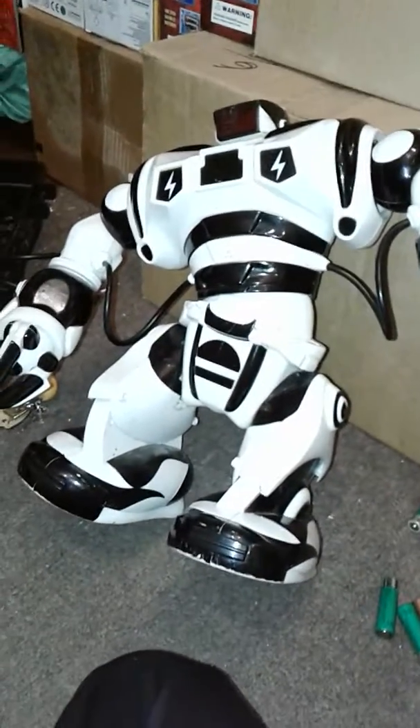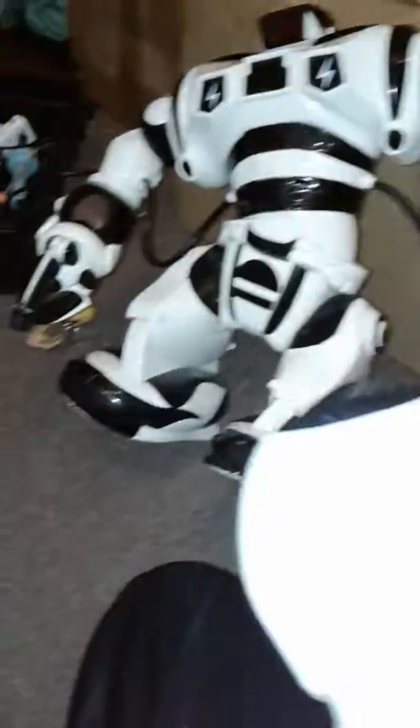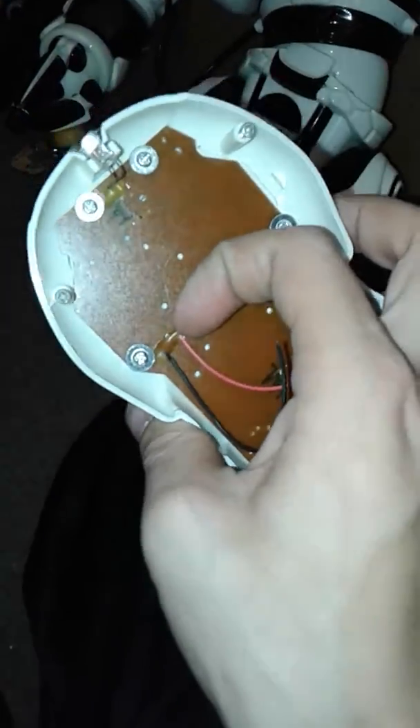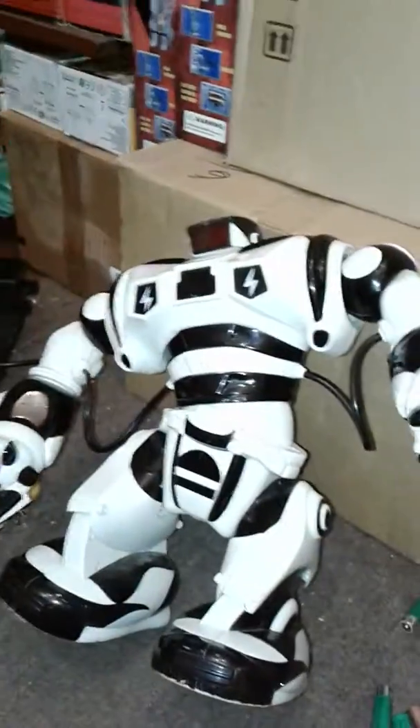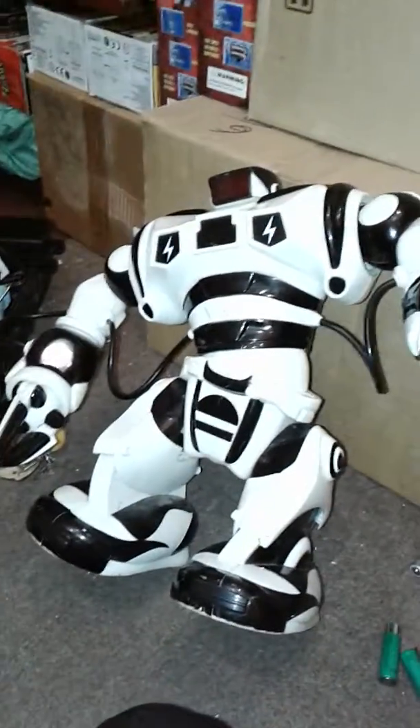So thank you for watching, everyone, and I'll see you guys in the next video — with this little son of a bitch getting fixed up a lot more, I hope. Because I gotta clean up the remote, I gotta change the wires and all the stuff to get this thing to work again. This has been SonicD635. Thank you for watching and I'll see you guys in the next video.